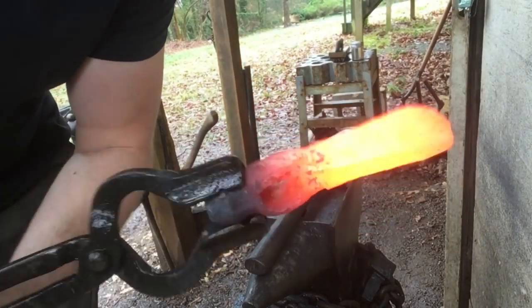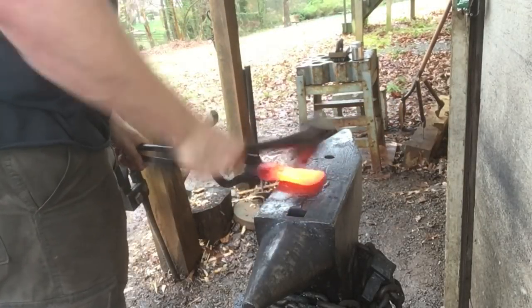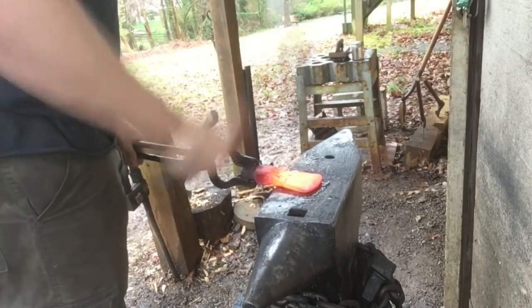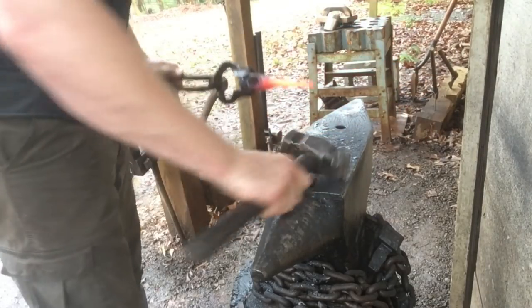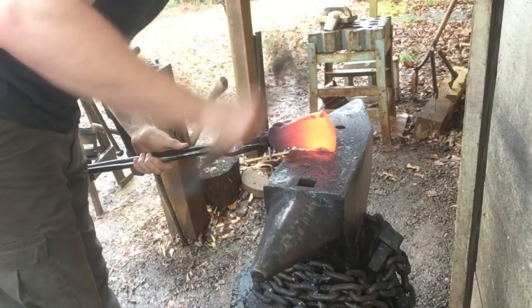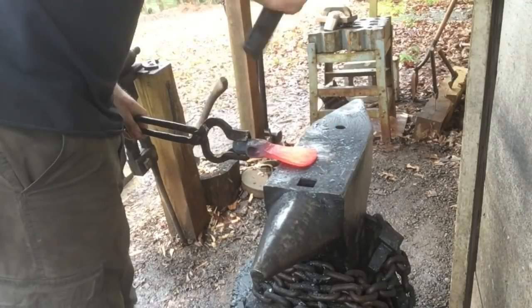We're starting to look like something, but it's still significantly thicker than I want it, so I'm just going to keep working it. Slow going because there's so much surface area in contact with the anvil, you lose heat pretty quick. I've got my thickness just about where I want it, so all I'm going to do now is just rest it on the anvil and gently dress up the profile, as well as hammer in some stout edge bevels that I can follow on the grinder.